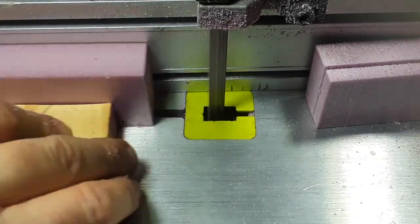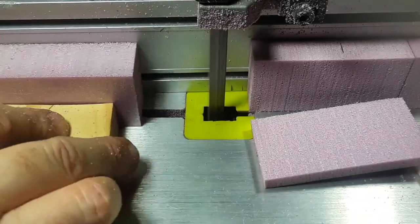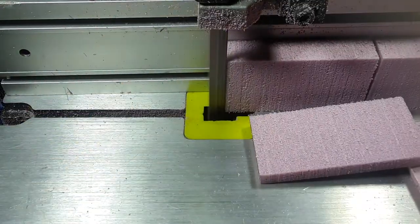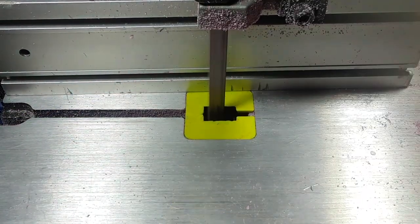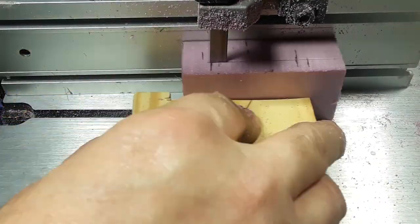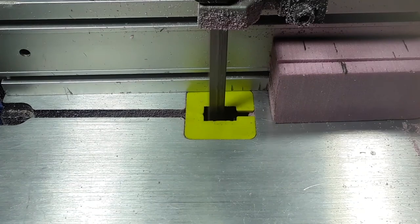I mark my tools I push with to make sure my hands are in appropriate places. And that's just the basics of resawing XPS foam or even wood. Thanks for listening.